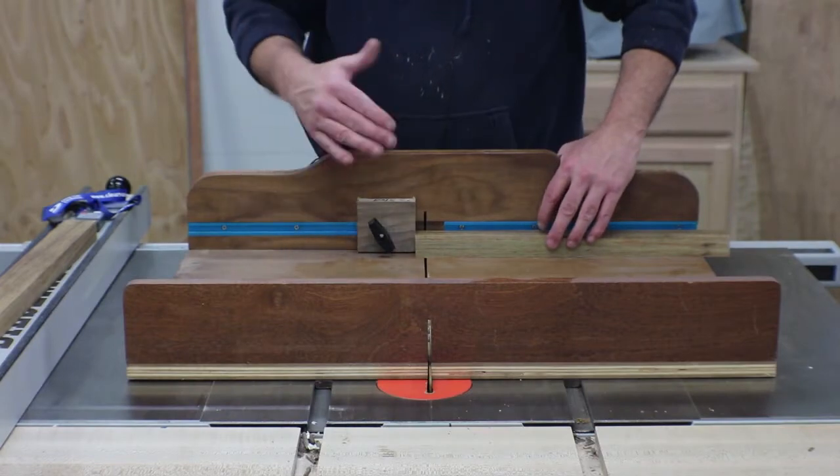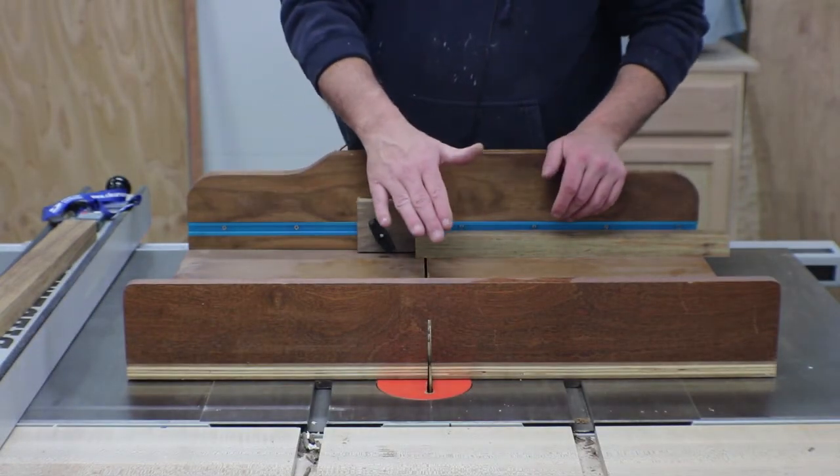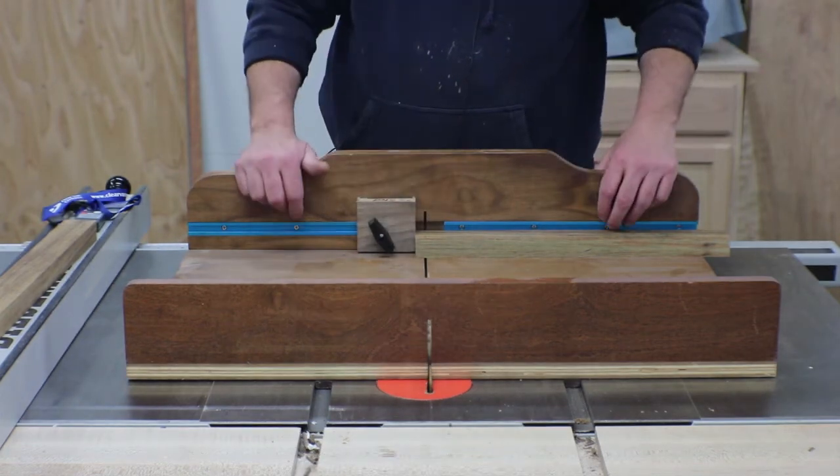I've set a stop block at a half inch, which is what my tenons are going to be, and I'm just going to nibble that away and clean it up later. My blade height is set at a quarter of an inch, and I'll do that all the way around.